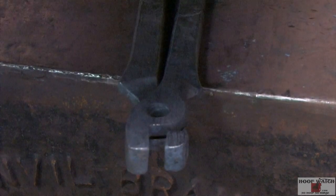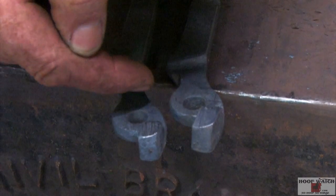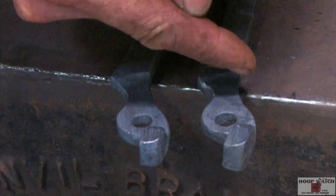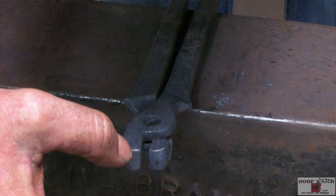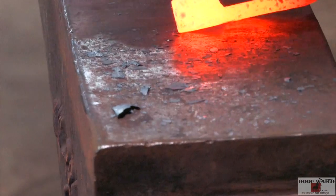We've rasped and cleaned up around the boss, cleaned up to the edge of the jaws, and cleaned out this area right here. This is where, when you fold the tongs over, they're going to bind. Now we'll lay them together. I'll draw out the Pritchell side and the holder side so it'll hold a shoe. We'll rivet them together and see how they work. I'm just going to draw out the tip now, keeping it as square as possible.